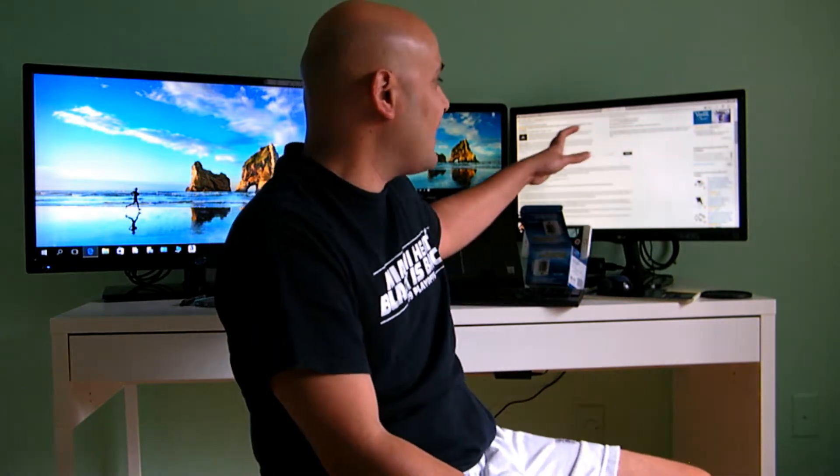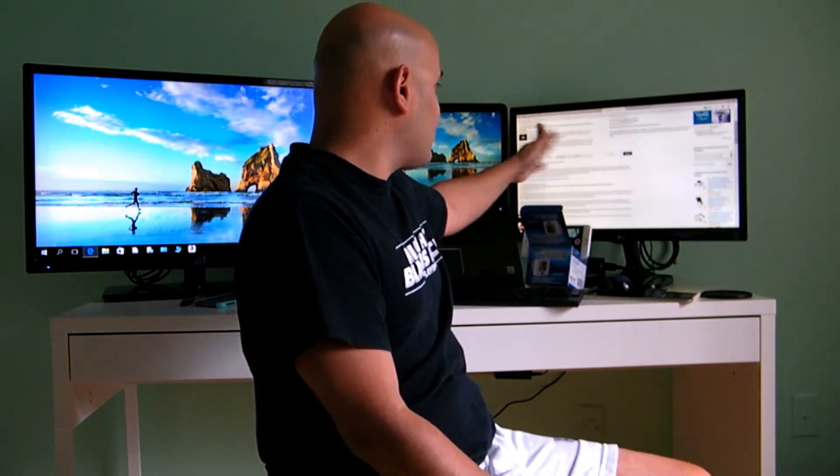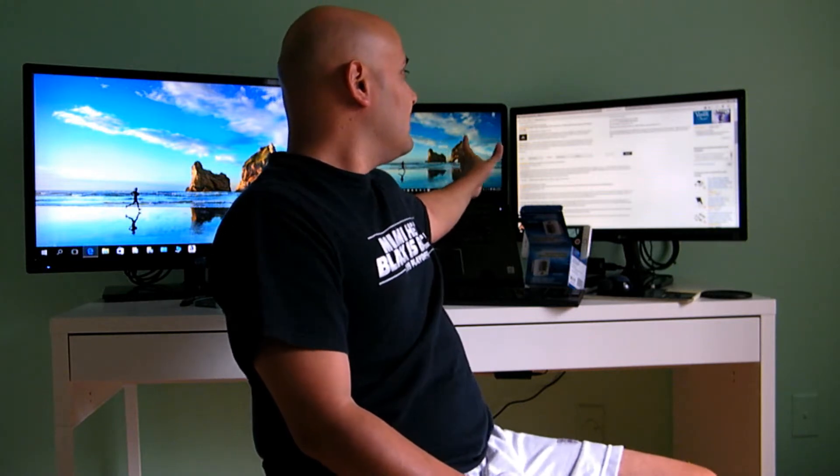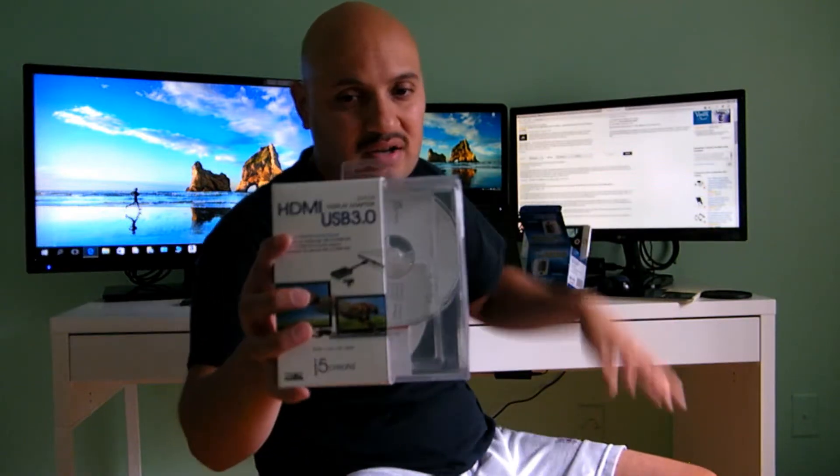What's great about it is you're not going to see any lag. For example, if I'm using my laptop screen and I want to switch it to this screen here — the one I'm using this product on — I don't see that type of lag that you might experience when you have multiple screens and use a device to get your third monitor up.